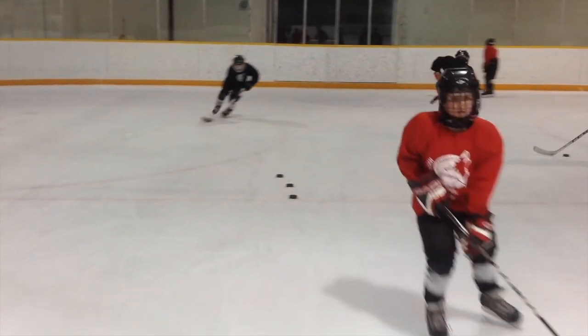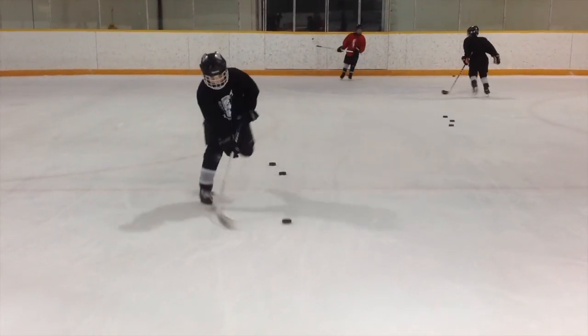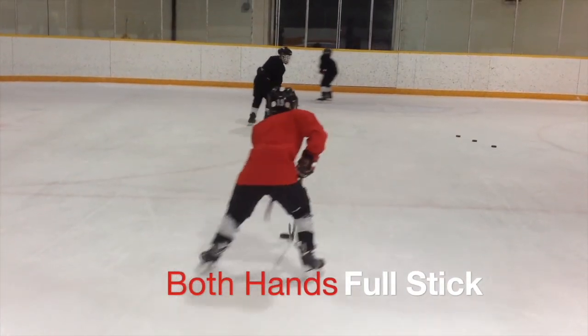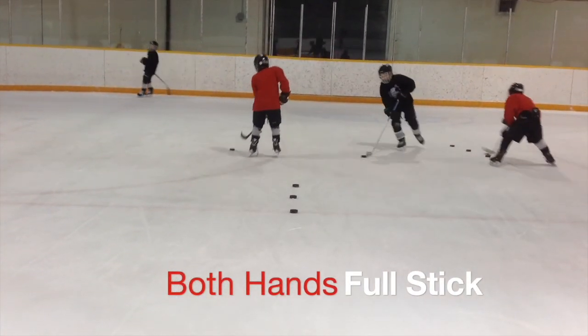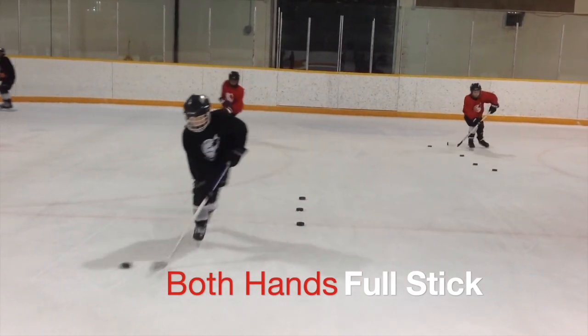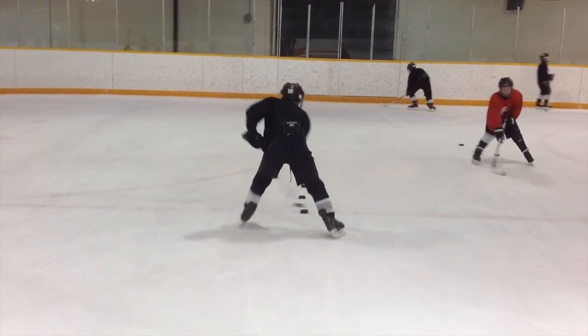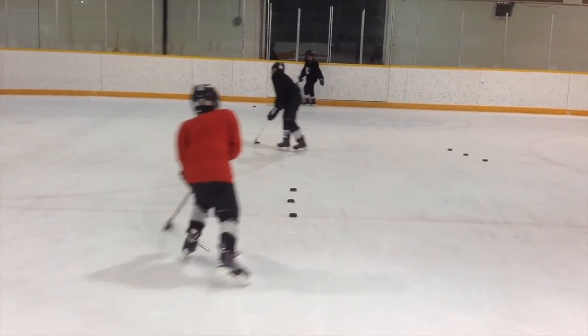Now you can see the kids starting from further back and going full speed at the pucks, which makes it really hard. You want to encourage them to miss and make mistakes. You can see they've got the full stick now. This progression only takes about five to seven minutes of your practice.